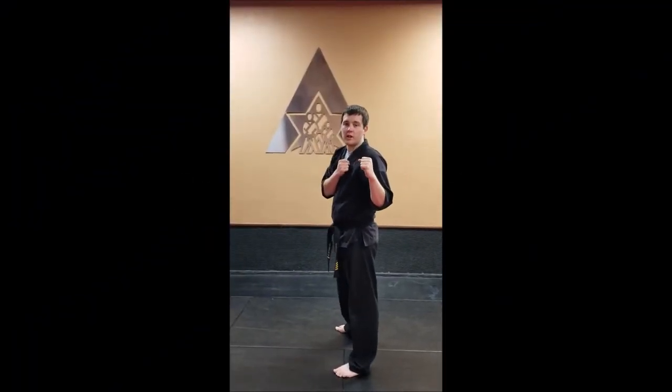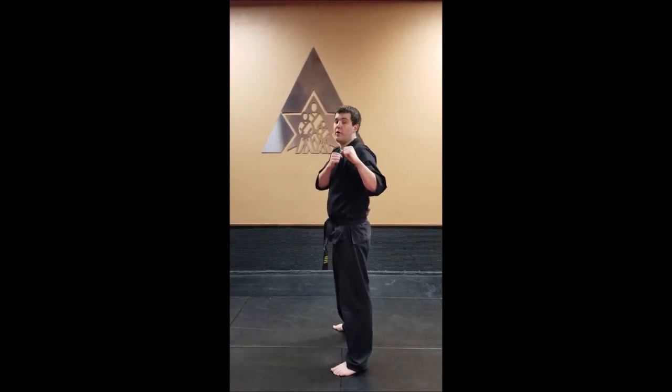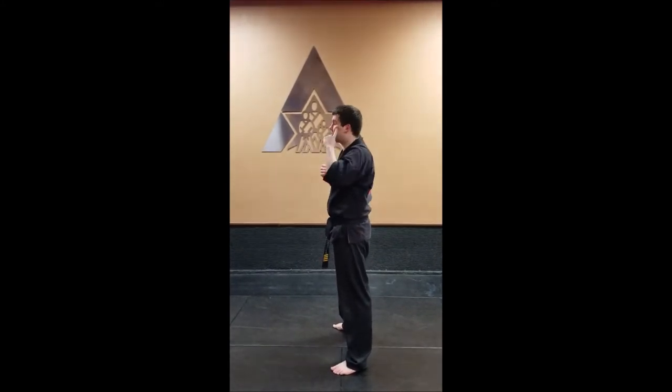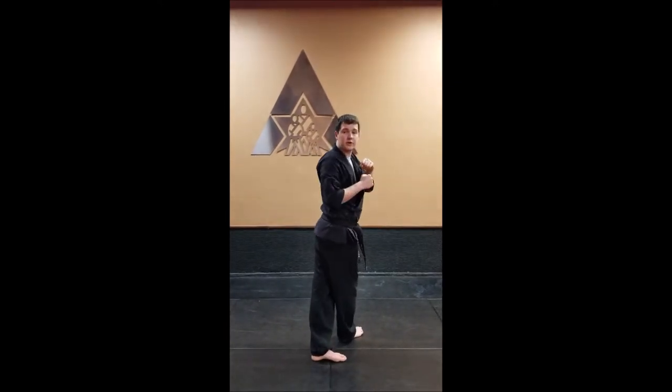Spin hook kick. Just like all of our spin or turn kicks, it's going to hit with the back leg and we always turn to our back, leading with our head, making sure our eyes make it all the way around and we turn around.